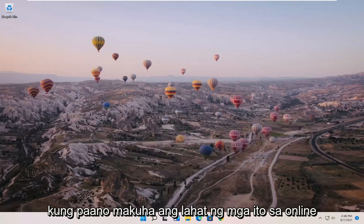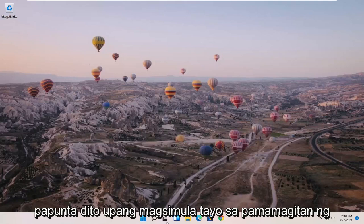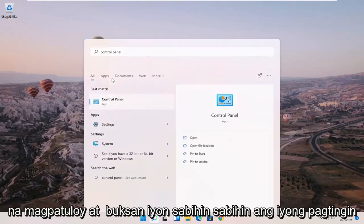It should be a pretty straightforward process to get them all online, and we're going to go ahead and jump right into it. We're going to start off by opening up the search menu and searching for Control Panel. When the best match comes back with Control Panel, go ahead and open that up.